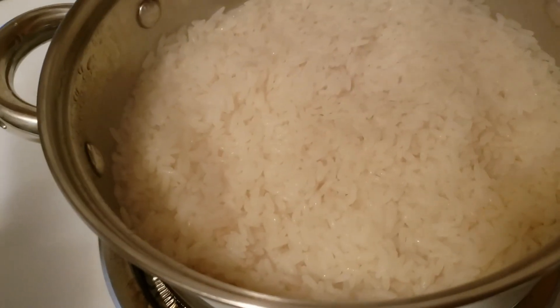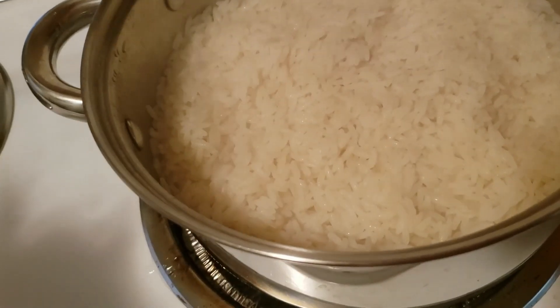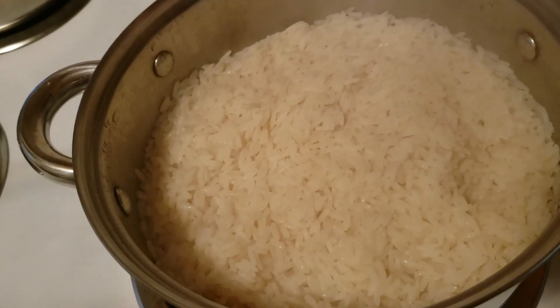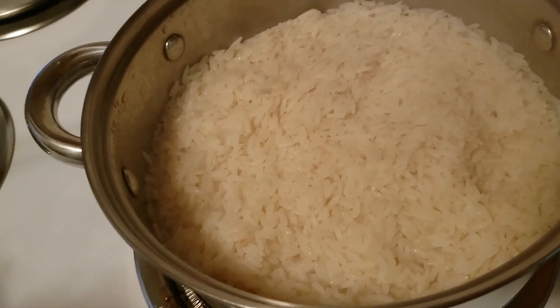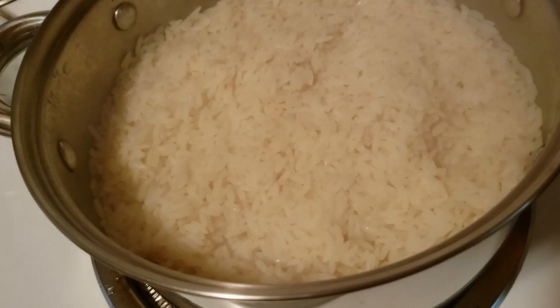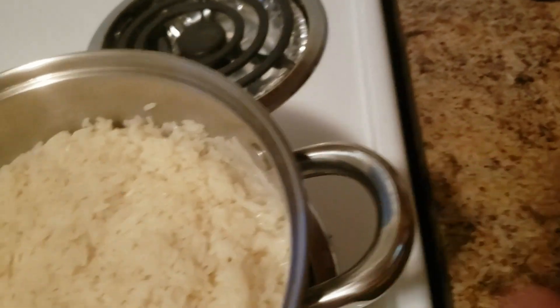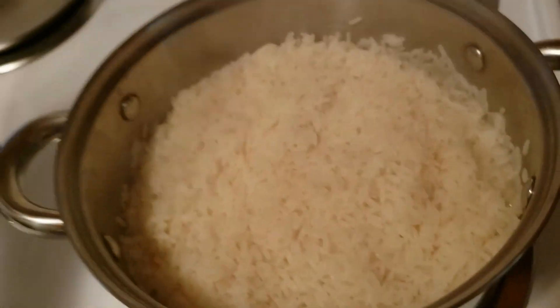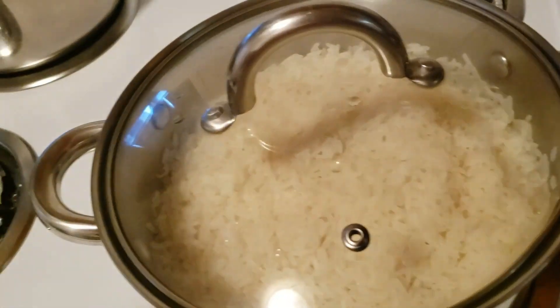I've already added some more water to the rice. As I said, when the first water boils down, you test one grain to see if it's tough or soft to decide whether to add more water. I checked, and now the water has dried out of my rice, so I'm going to turn down the stove, cover it, and let it steam.